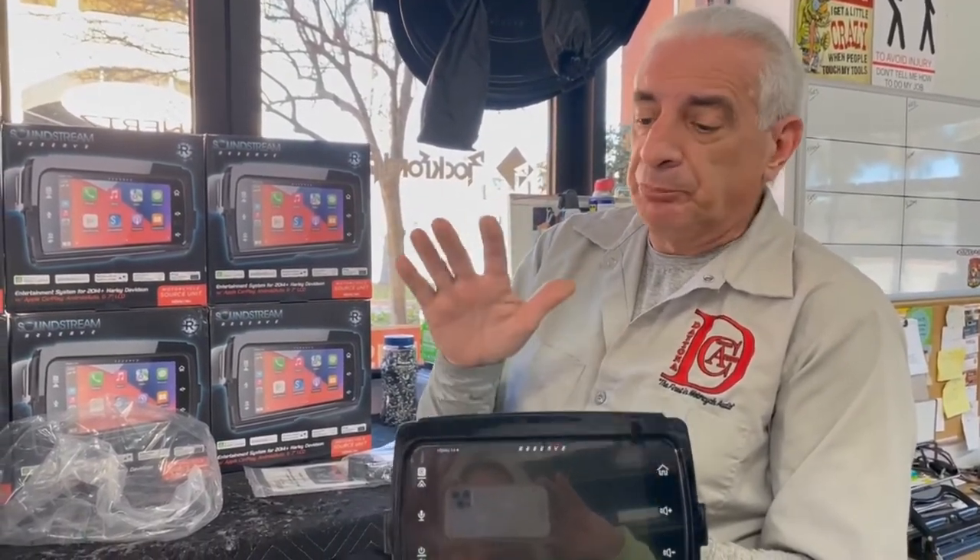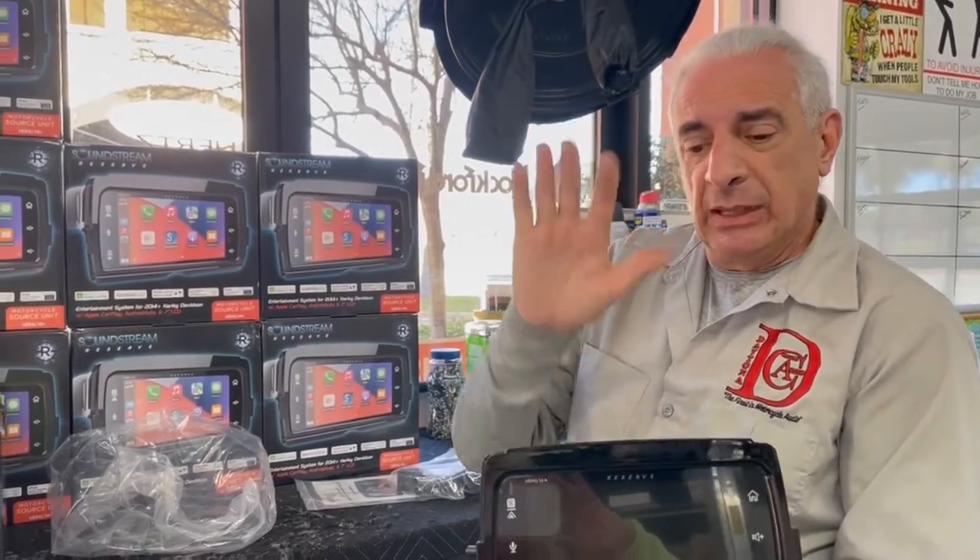They have great reviews so far — they sound great, they look great. Come on by Daytona Cycle Audio, give us a call. We don't know what our cost is going to be on it yet, but we are going to be installing them. Take care, guys.